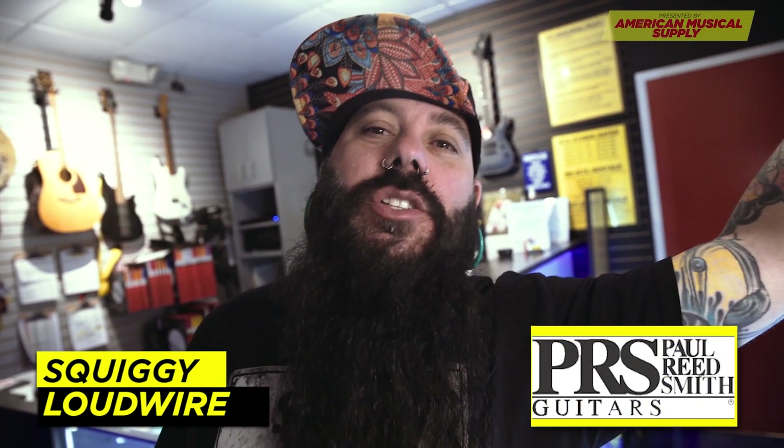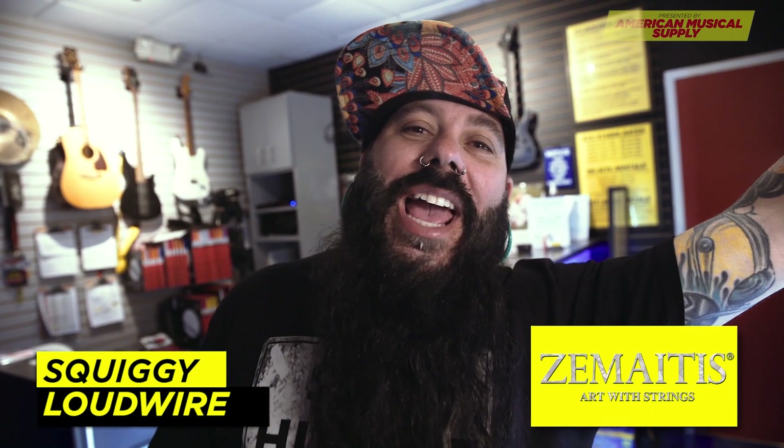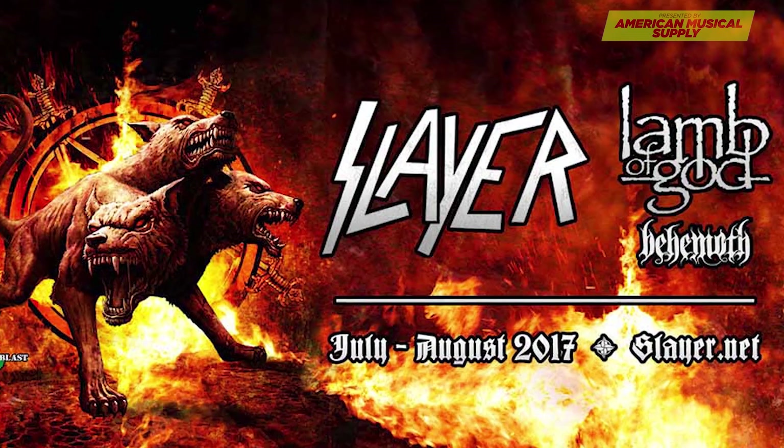On this episode of Gear Factor, we're testing out PRS amps and guitars, ESP LTD basses, Zamaitis guitars, and the guitar rig of the future: the Seymour Duncan Power Stage 170 and Palladium Pedal. In honor of Slayer kicking off their final tour, we're challenging the band to play in the style of Slayer. Let's go check out Florida Thrash Band Rhythm of Fear and test out the gear.